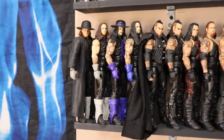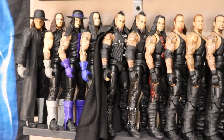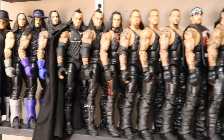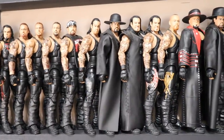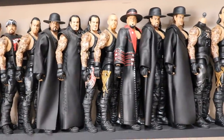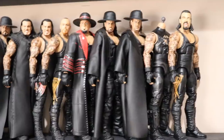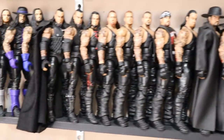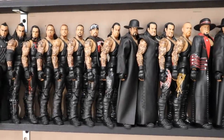Next up, we have The Dead Man — the Undertaker. Starting out with his debut, then evolving through the Ministry, the Attitude Era, early 2000s, mid-2000s, later 2000s, and then current day. Except for the last two which are kind of oddities. The Undertaker collection is growing slowly and steadily — I take pride in it. I'd like to make this whole shelf Undertaker eventually, so I need more Elites of him.